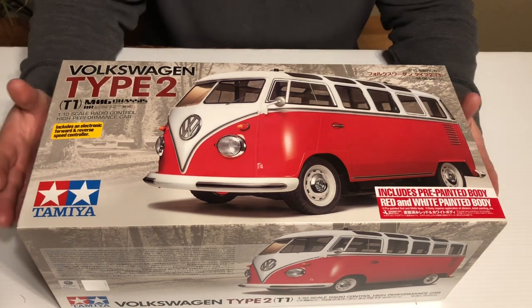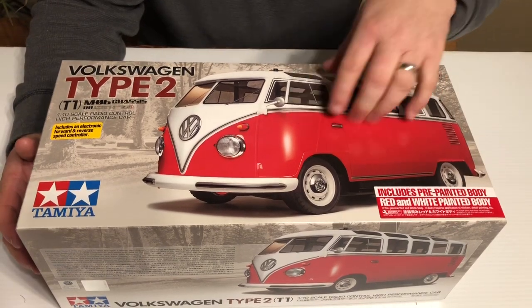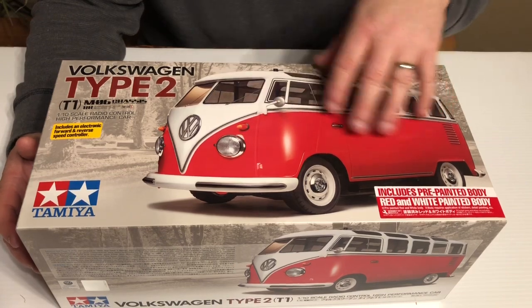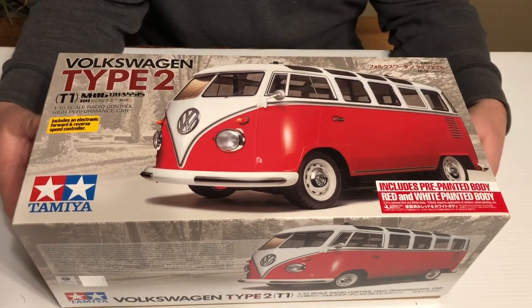I'm absolutely terrible at painting, so I did buy the pre-painted red and white body. You can get two different kits: the clear body or the pre-painted one. I chose the pre-painted one and I've already removed the cellophane wrapper.